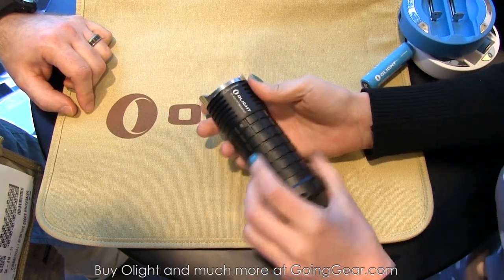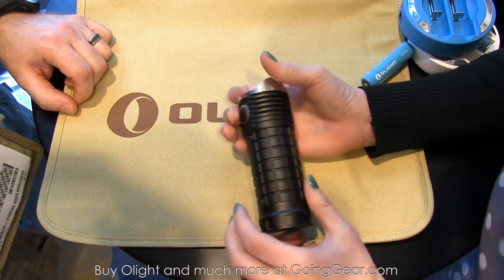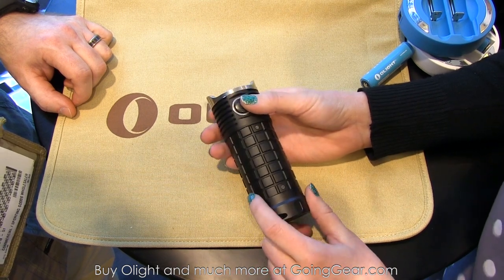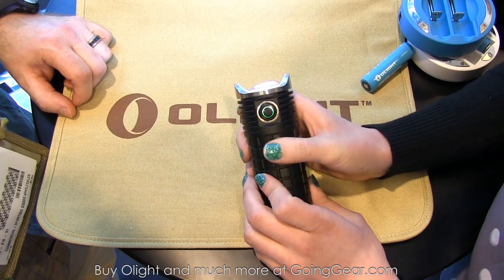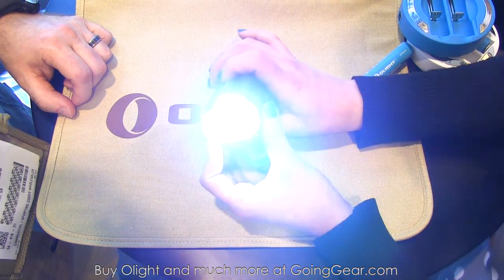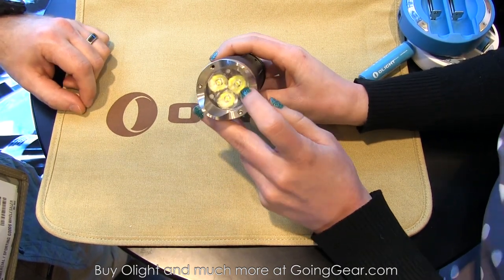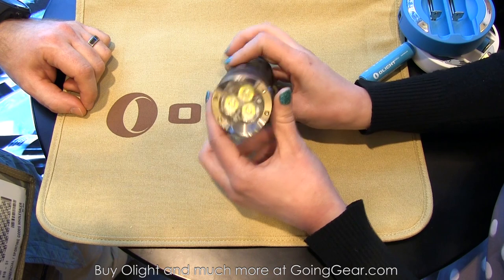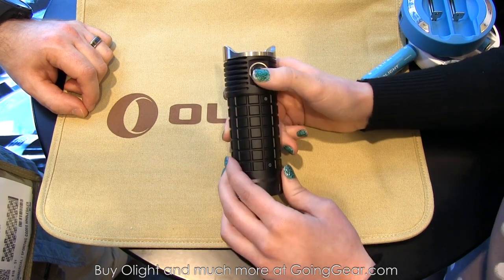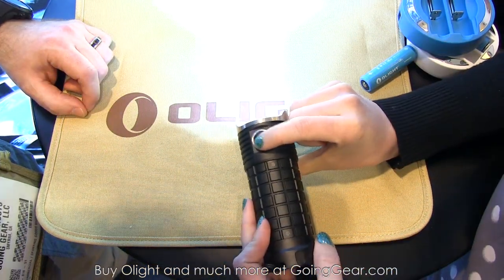The Going Gear guys have been talking about the SR Mini ever since the beginning of the show. Like the SR-52, it runs off three 18650s or six 123A batteries and has the same battery power indicator. This light puts out 2,600 lumens — super diffused, super beautiful, just a wall of light. You can see three LEDs in the center — three XPG2 LEDs in there.